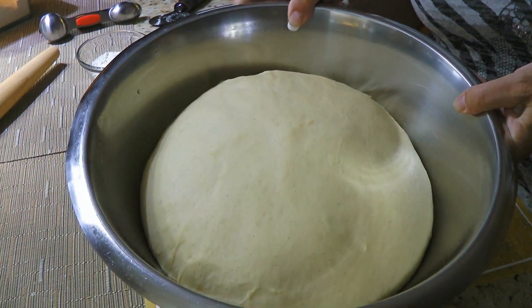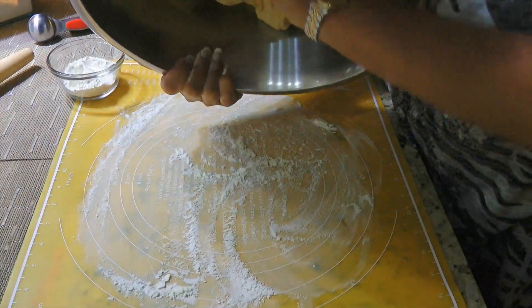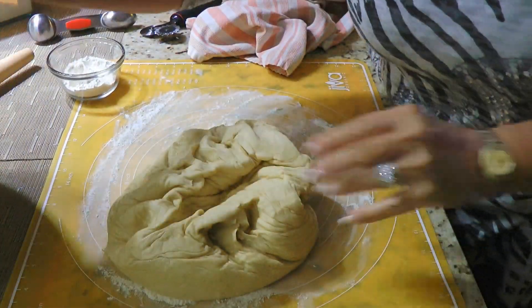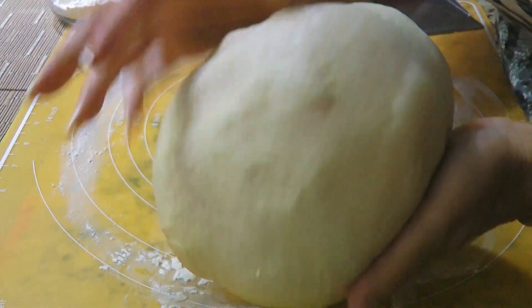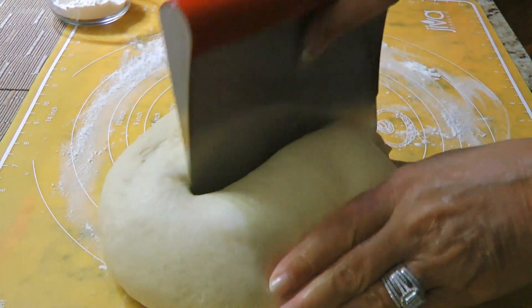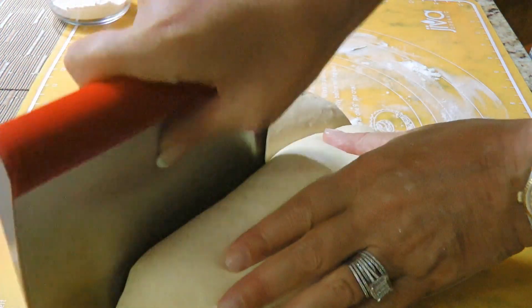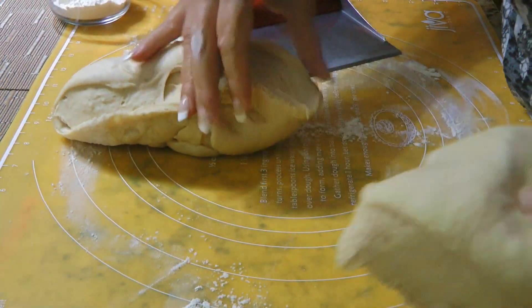Look at this – perfect! So we'll punch the dough to deflate it and flip it on our work surface generously floured. We'll do like we did earlier by pulling the dough under forming a ball, then we'll divide it by 2 using a bench scraper. I find it's the best tool for this job but feel free to use what you prefer.